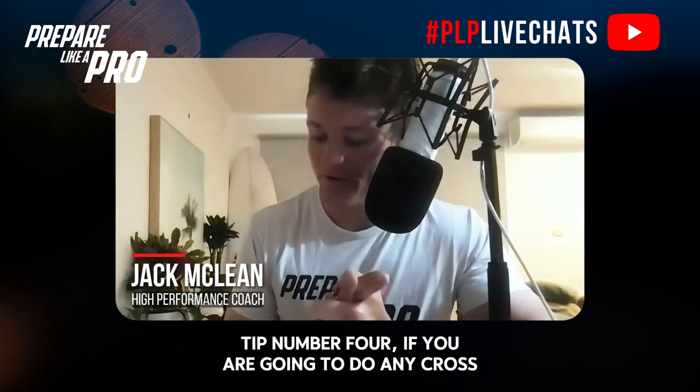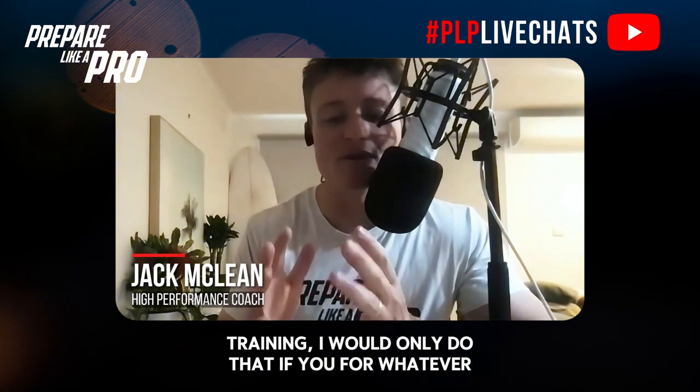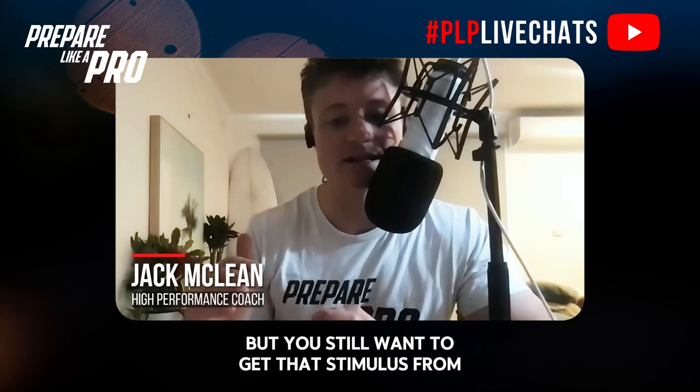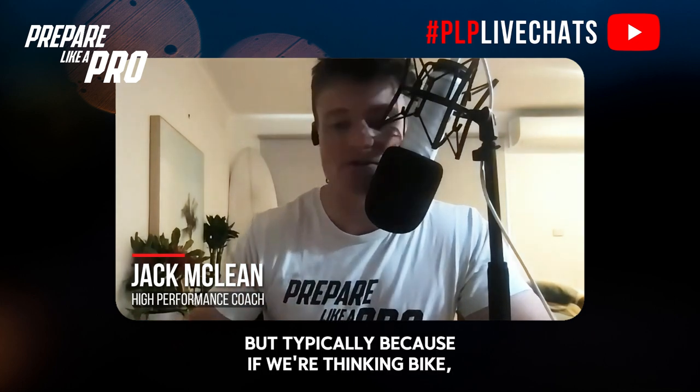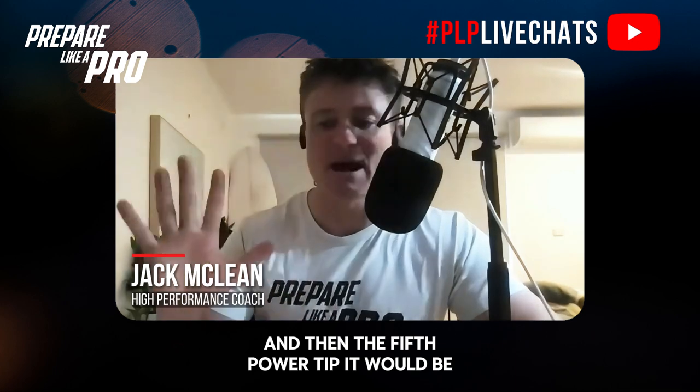Tip number four: if you are going to do any cross training, I would only do that if for whatever reason you haven't been able to get to those four run sessions — maybe there's a niggle you're offloading and giving a short rest, but you still want to get the cardiovascular stimulus. That's where cross training comes in as a substitute, but typically with the bike, rowers, ski airdyne, the muscle actions aren't transferable to your running.